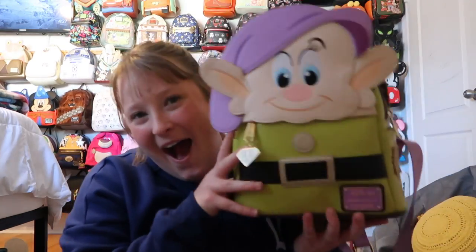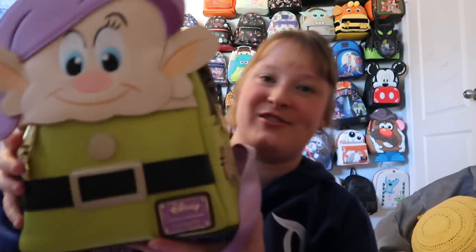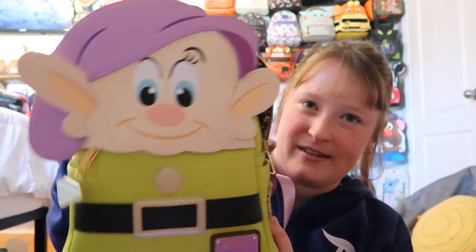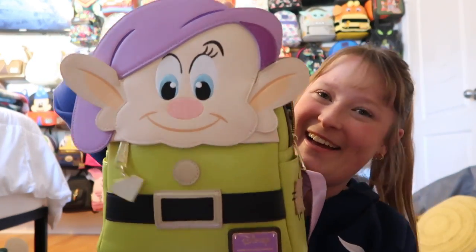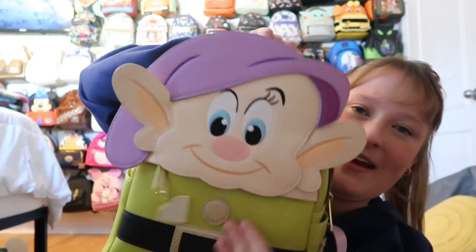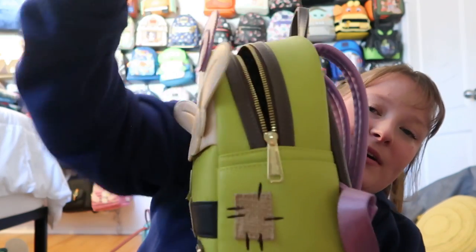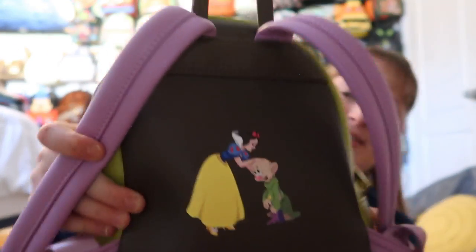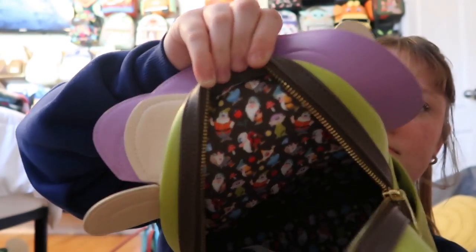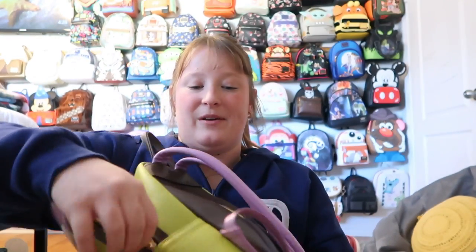For my Snow White bags, I have Dopey — and I love this bag so much. Dopey is one of my favorite dwarfs; I think he's just so cute. I love how he looks, and the zipper pull is so cute. There's a pocket right here, though I don't use it, and it's gold hardware with side pockets. On the back you have Snow White with Dopey, and there are a bunch of the dwarfs on the bag as well. One of my favorite bags.